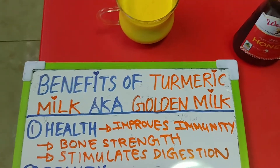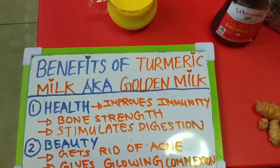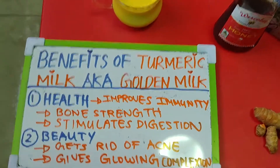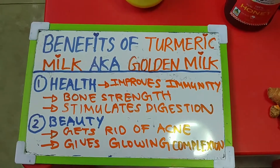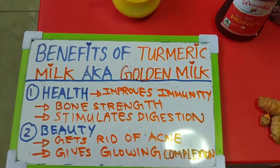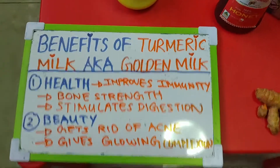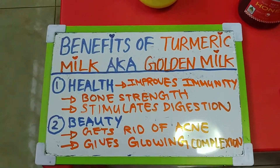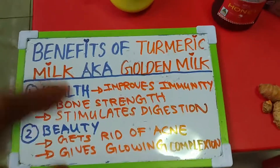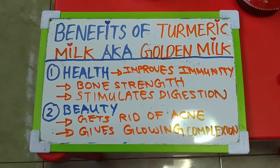I'm a very petite, small person, and turmeric milk really helps with my bone strength. I have to do a lot of stretching and running with my little students in school, and sometimes I fall and hurt my knees. When I drink this milk, it helps to strengthen my bones, so I'm actually really happy with it.